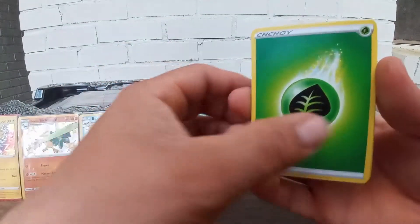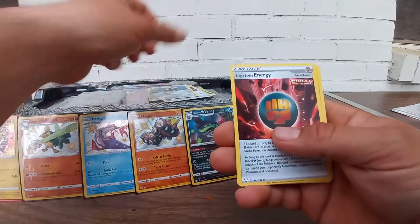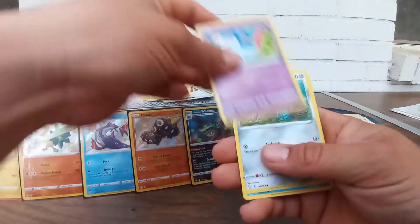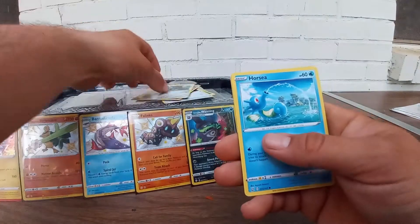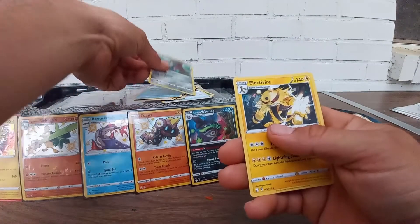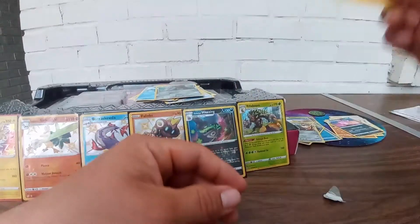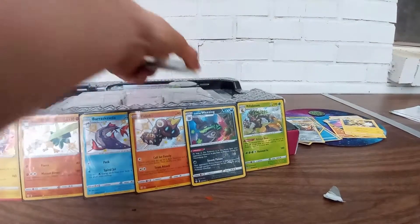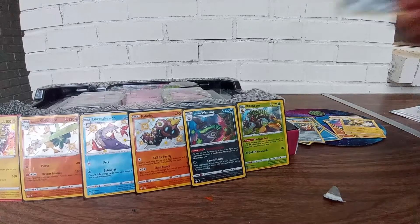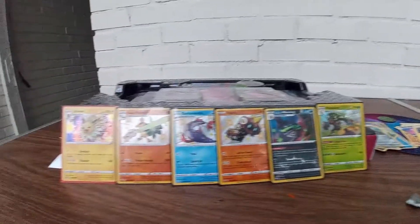Grass energy, Single Strike Scroll of Scorn, Fisherman, Single Strike Energy, Cherubi, Pachirisu, Chimeco, Hornage, Horsea, Coinage, reverse hollow Hornage, and Electivire for the rare. Dang man, I thought maybe a Charizard or something — was getting happy and nope.